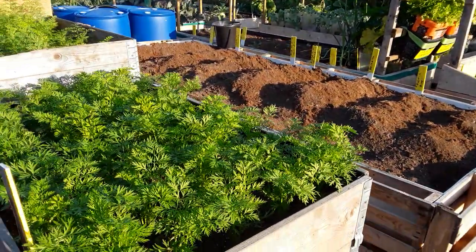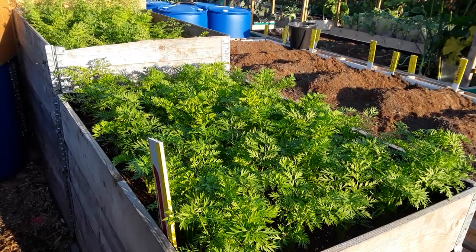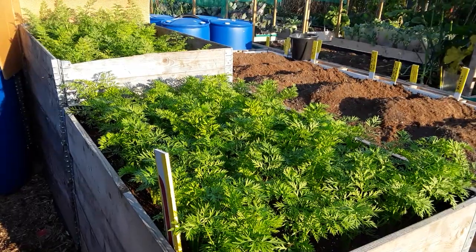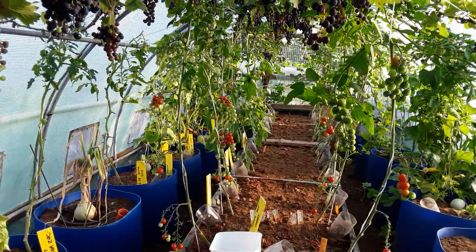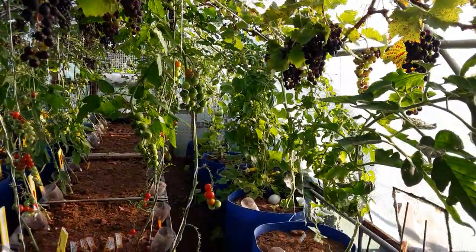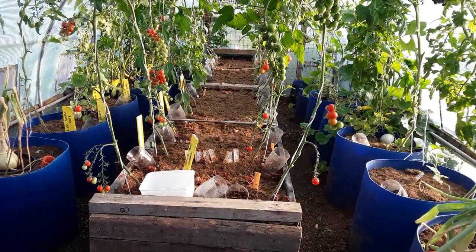Welcome back, gardening friends! Today's the day I reveal my lunchbox, so let's get harvesting. This is my polytunnel greenhouse — here in the UK they're called polytunnels because they're made of polythene.